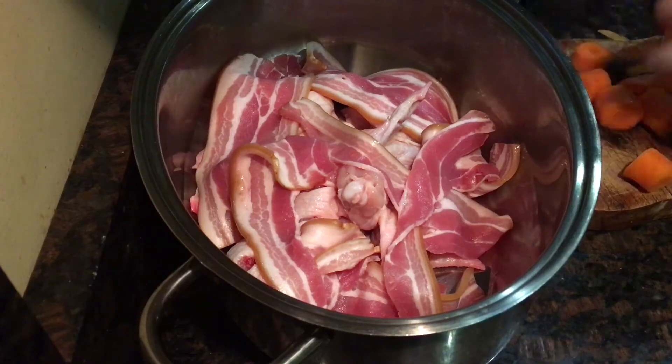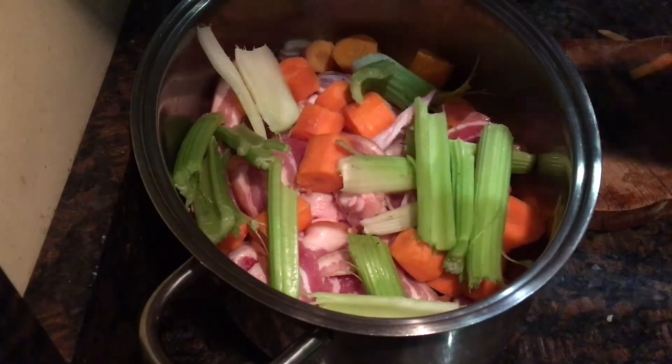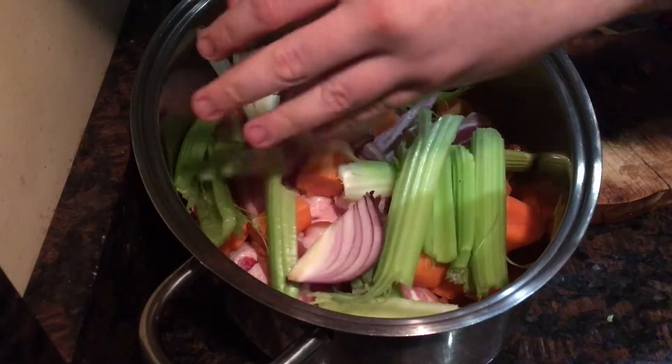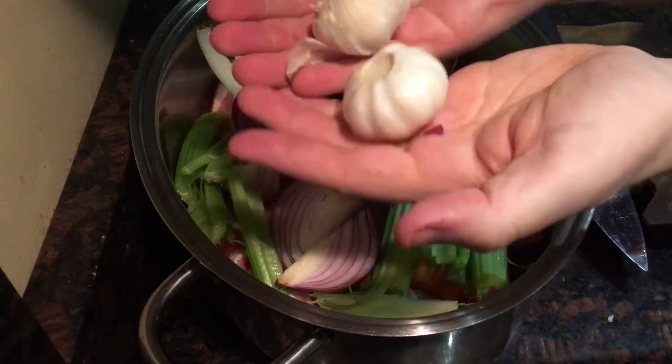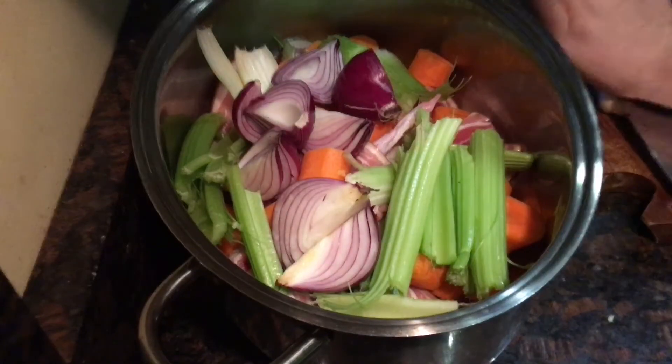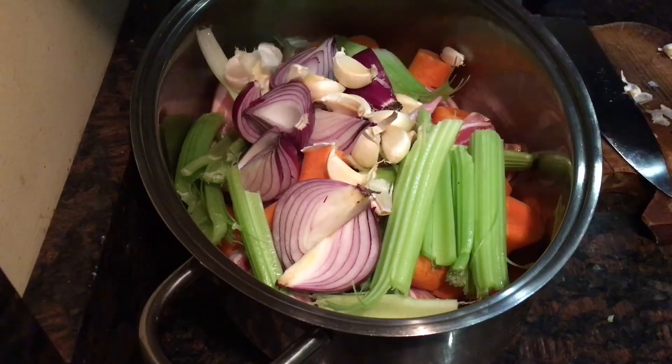So to that you add three roughly chopped carrots, four celery sticks, two onions that are quartered. I'm using red ones but use whatever ones you'd like. Now add the cloves of two small garlic bulbs — just break them up, don't bother peeling them.